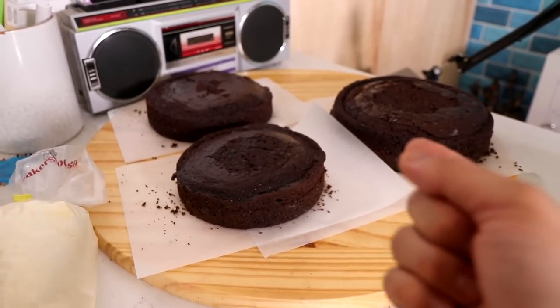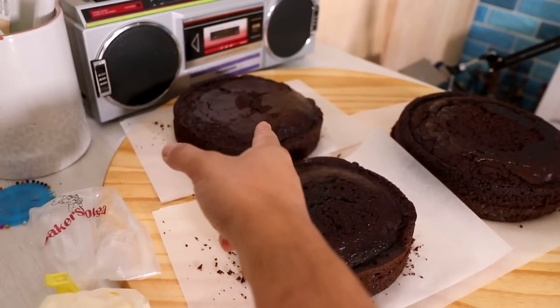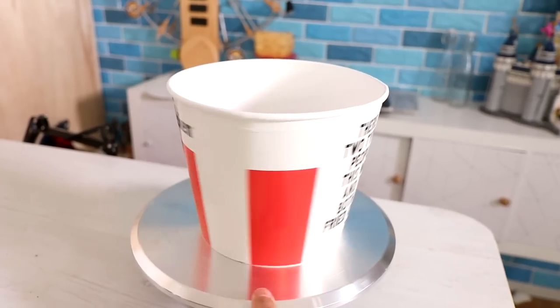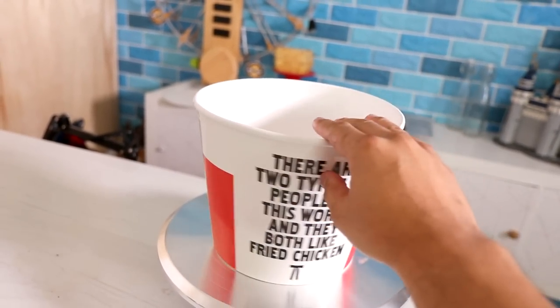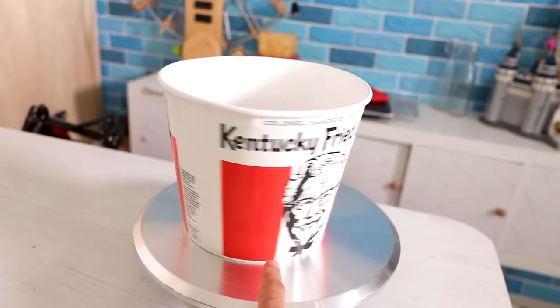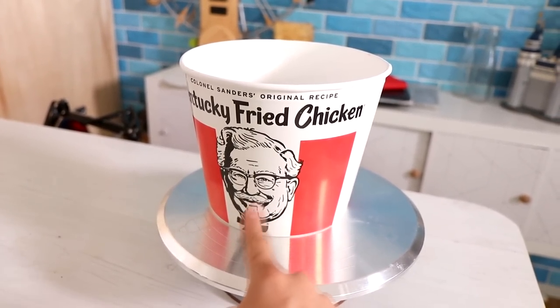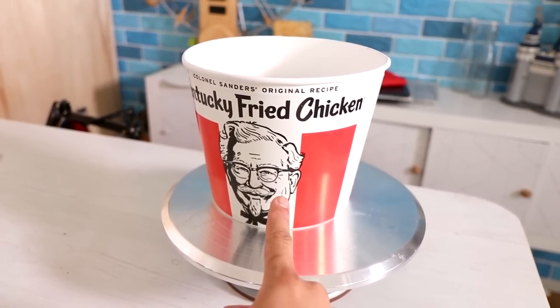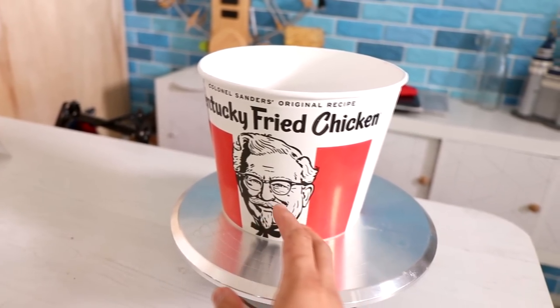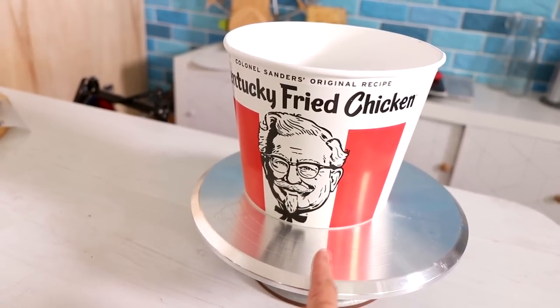So here are my cakes. I'm using three chocolate cakes — the first is a six inch, then I got an eight inch and a ten inch round cake. I've got a Kentucky Fried Chicken bucket as a reference. Am I gonna do this exactly? No, because I don't like the picture they're using of Colonel Sanders. I think I can find a better, more stylized picture of him on Google Images, and that's what I'm going to use.